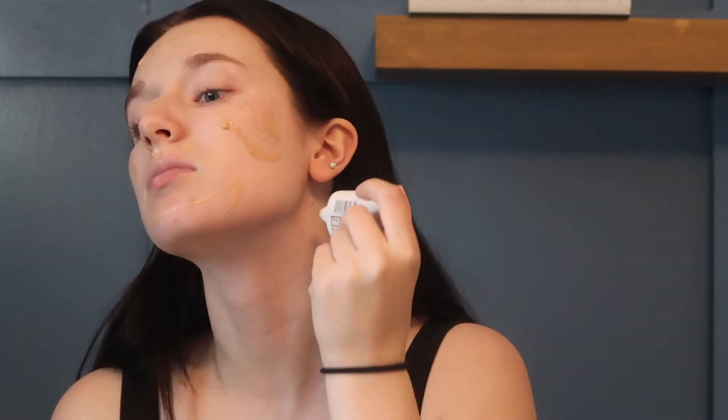Now I'm going to use my Dream BB Fresh Maybelline tinted moisturizer in the shade 110 Light. I just do this and blend it out with my Dream Sponge.